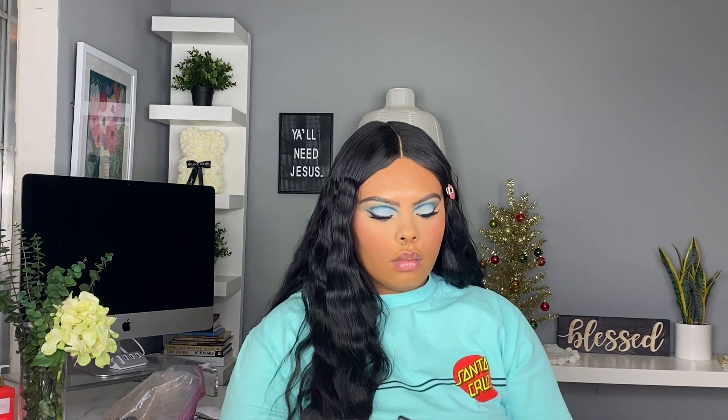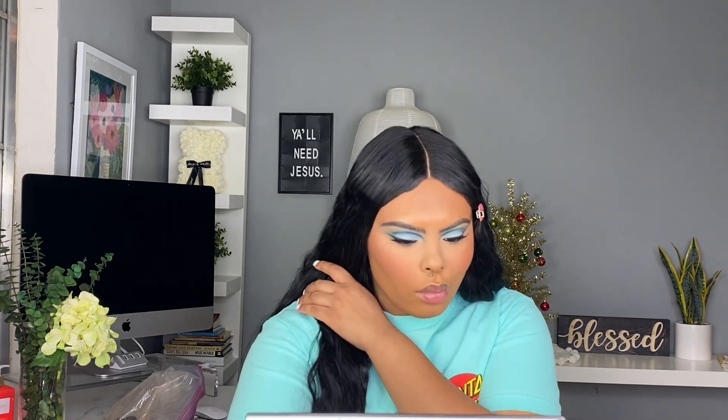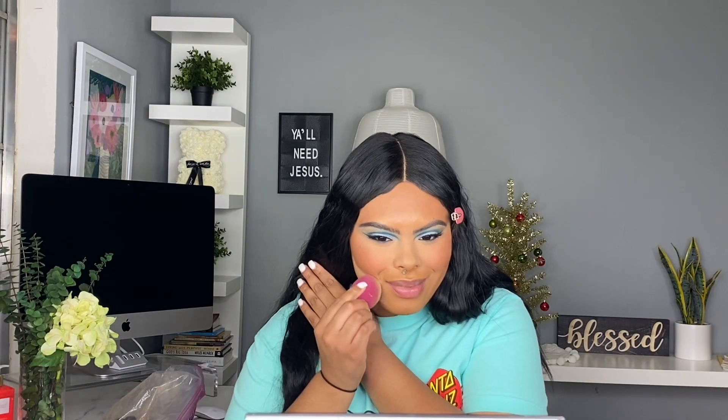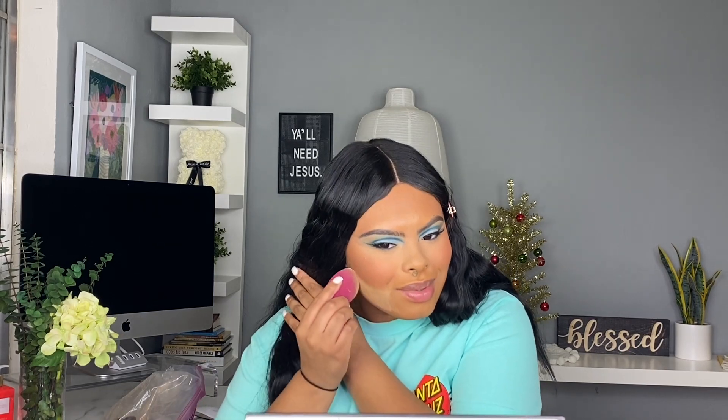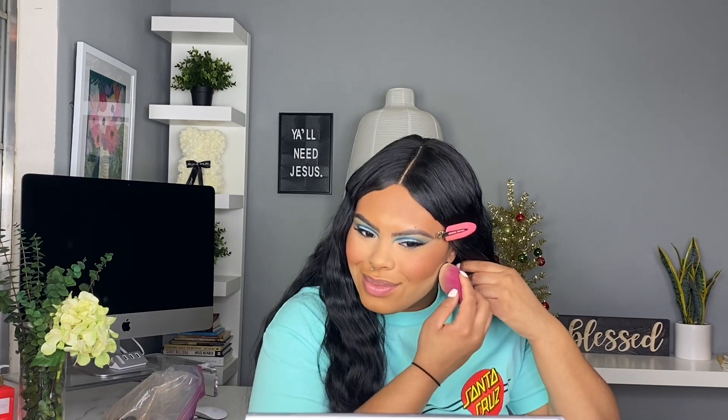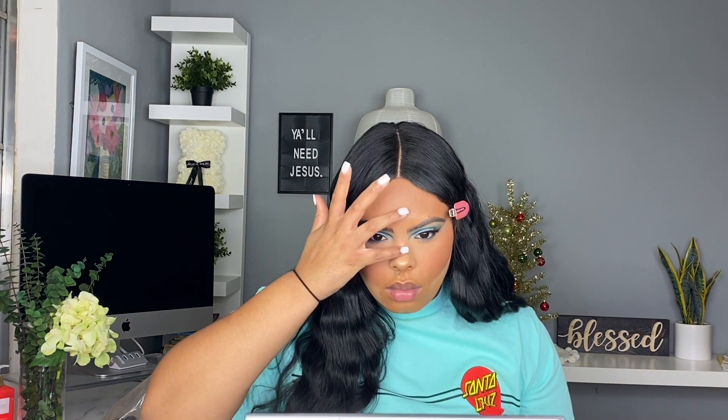Now we're going in with the Becca bronzer in the shade Ipanema Sun — this is my contour shade and I really just place this in the hollows of my cheeks to give a really nice structure to the face. The formula of this is super smooth and soft. Now we're going in with the Huda Beauty loose powder in the shade Blondie — I really have been liking the effect of cleaning up my bronzer, it just makes everything look super sharp. Whenever I do full glam I really love this trick, and now we're going in with some highlighter — I'll list it down below.